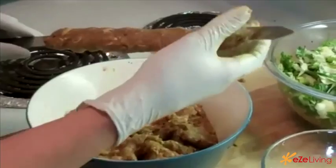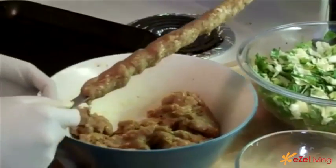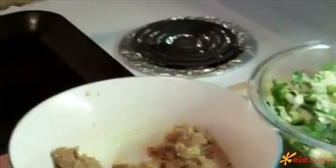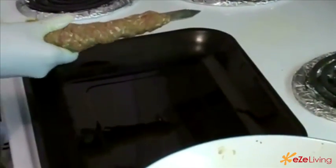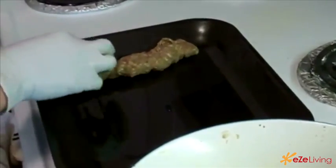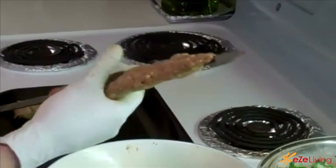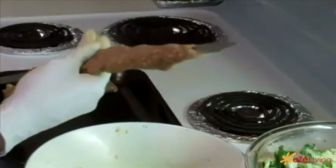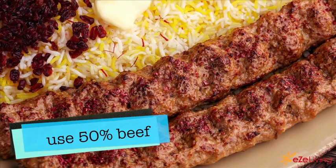Of course, I'm not going to boil liquid. I'm going to put it in the oven. And this is an important thing: for the best kebab kubide, you can use 50% of lamb and 50% of beef.